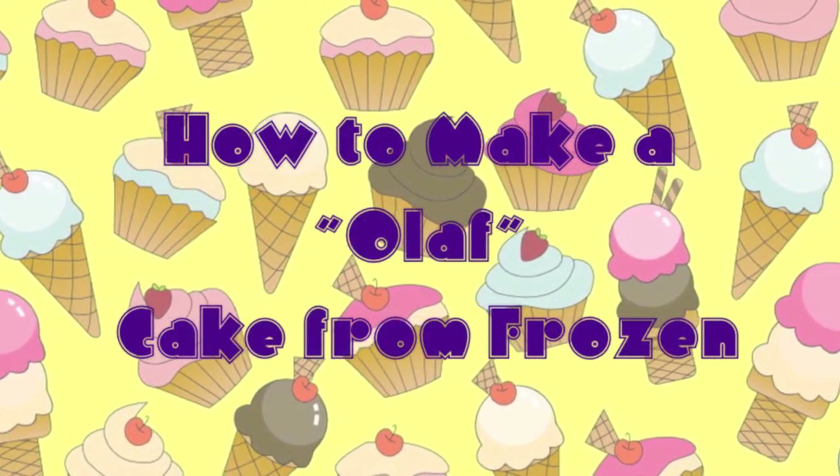If you want to know how I actually made the sponge — I didn't cheat here, I actually made the sponge, I didn't go and buy it — you can click the screen now and that will take you to the video of how you make the sponge. But this video is how to make a snowman, also known as an Olaf cake.